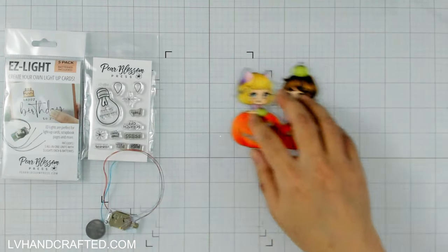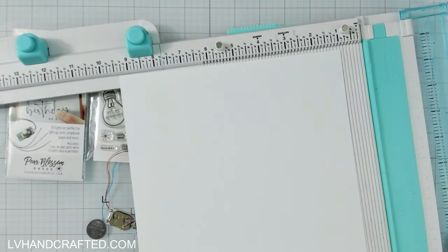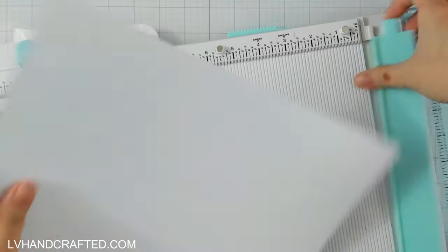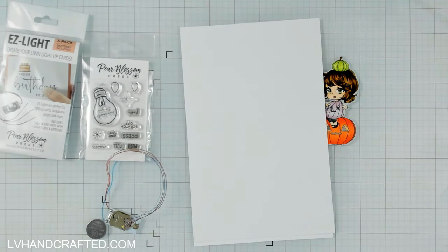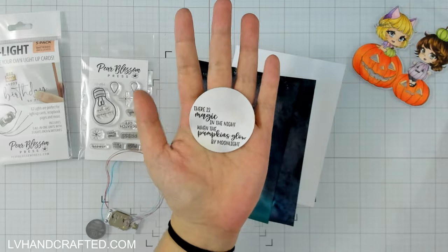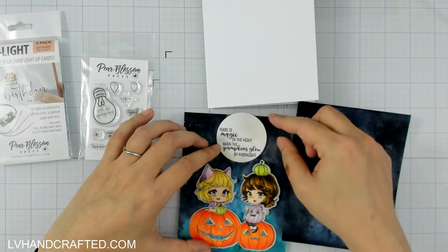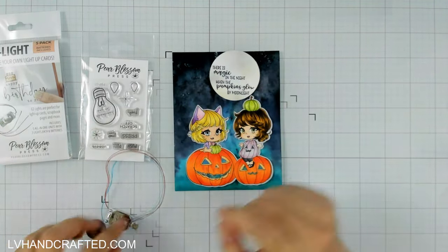Hello and welcome to the Pear Blossom Press YouTube channel. My name is Lynn, or LV Handcrafted across all the socials, and today I'm going to make a really fun Halloween card. I'm featuring a stamp set that's actually part of an upcoming virtual retreat held by Copictopia — their new brand is Crafty Stamp Company. It's a virtual retreat so you can attend from the comfort of your own home, and there are different tiers for the various kits. I'll leave a link to the virtual retreat information in the description.